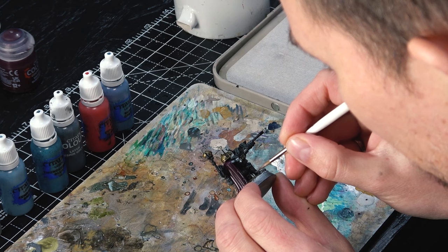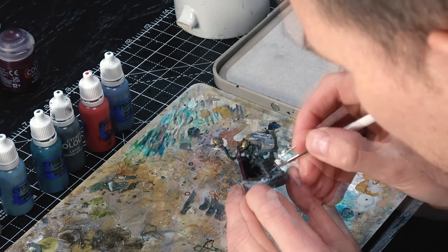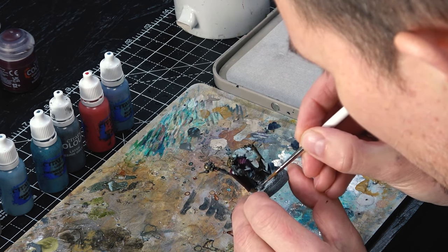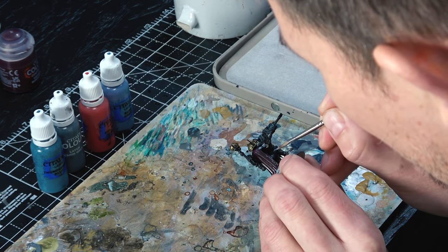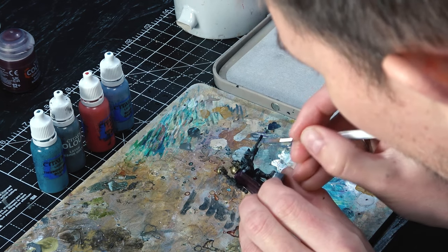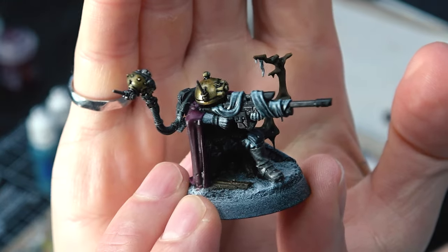Now we're going to the highlights — going through all the colors we did before and giving everything a highlight, using slightly different techniques to suggest what the materials are made of. First off, Rakarth Flesh goes over the areas we did with Basilicanum Gray — mostly the boots. I want those to look like beaten-up leather, so I'm doing streaky patterns and picking out the main highlight areas; it's okay if it's not the smoothest. Next, for the areas done with Griff Charger Gray — mostly the trousers and the gun wrap — I'm using Fenrisian Gray, a bit more of a bluey-gray, and I'm using a stippling technique to give it a slightly suede-like texture different from the boots.